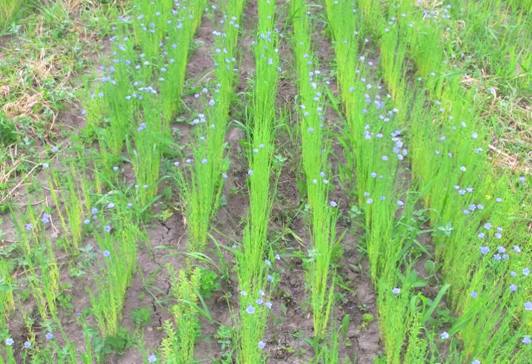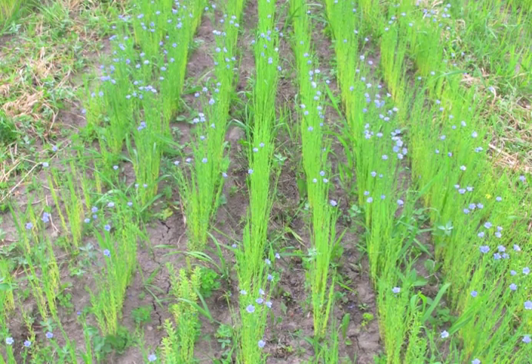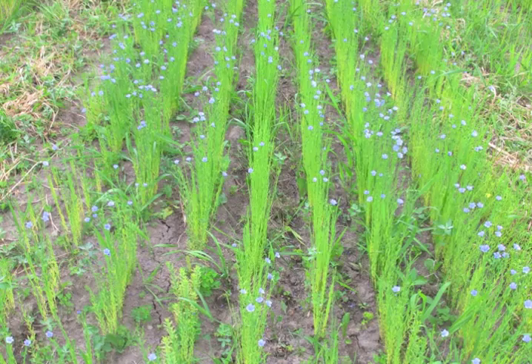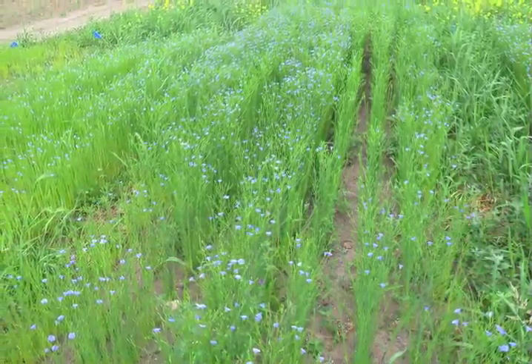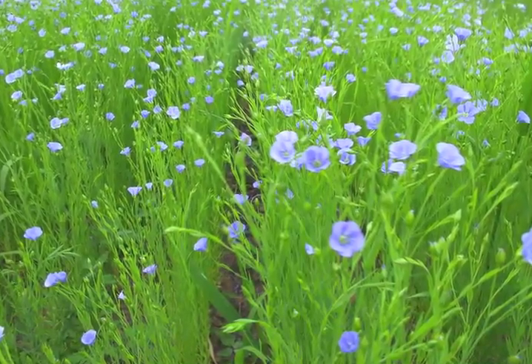In the first treatment, flax was planted in narrow rows with four and a half inch spacing. Farmers in the Northeast have had success with flax in the past and report decreased weed pressure with narrow row planting.